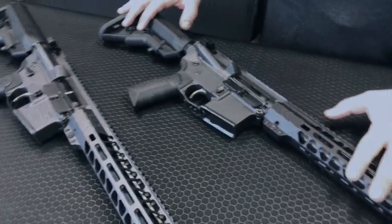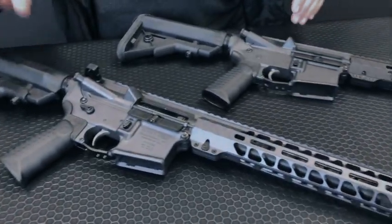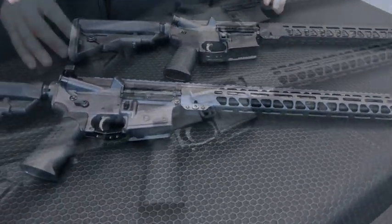One of the most common questions we get is: what is the difference between the Workhorse Rifle and the Workhorse Patrol Carbine, or the Workhorse Pistol and the Workhorse Defense Pistol?